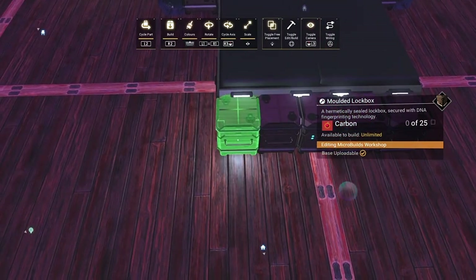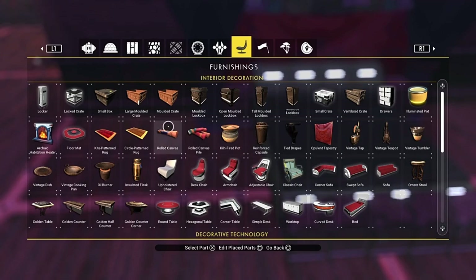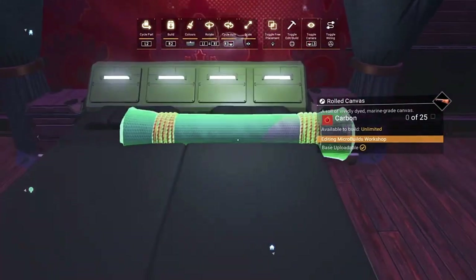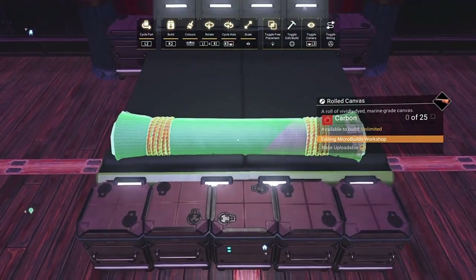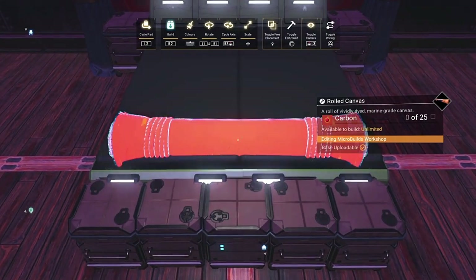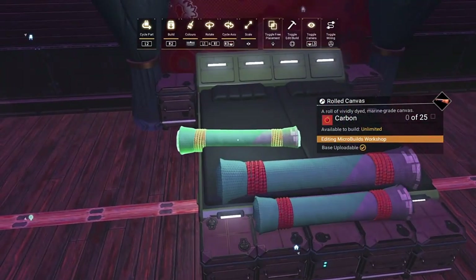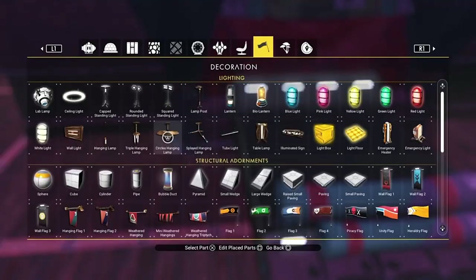Once we've got that, let's head over and grab our rug. Pick whatever colour you want for it - I'm going to stick with green because of the bed. We'll bang one in there without doing anything to it at all, and then we'll shrink one down slightly and pop it on the end here. That's the end of the bed completely finished now.